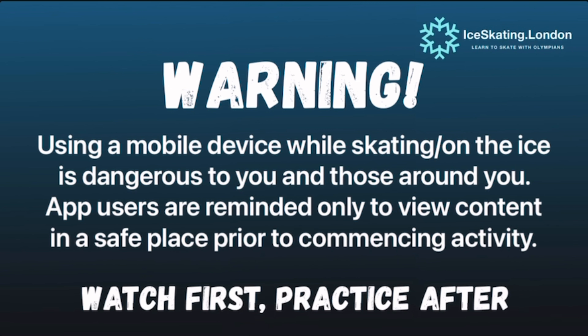Using a mobile phone while skating on the ice is dangerous to you and those around you — please use this app responsibly: watch first and practice later. Let's talk about our forwards padding exercise.